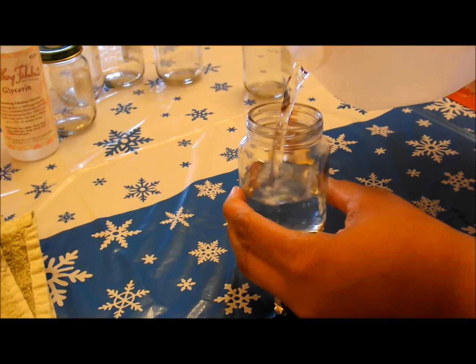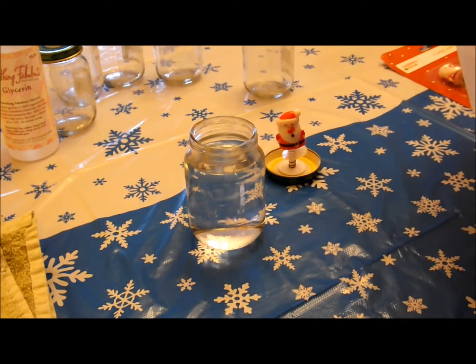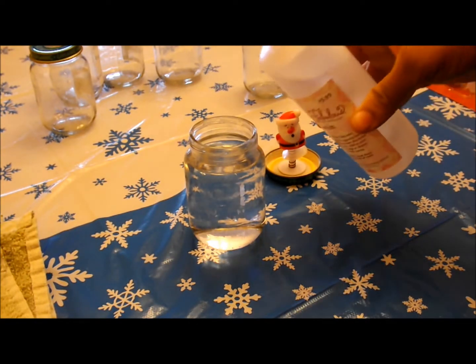You're going to pour it all the way up — not to the full rim, but right to the brim — because you don't want it to overflow. Next step, you're going to go ahead and grab your glycerin. Now this is going to help your water to not mold over time.